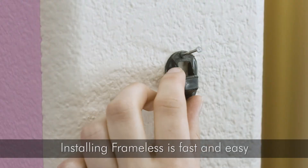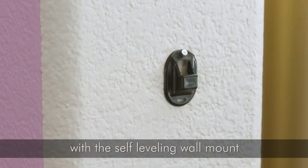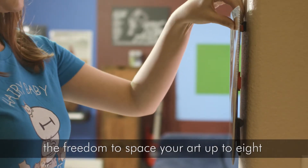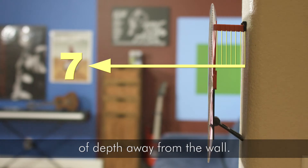Installing Frameless is fast and easy with the self-leveling wall mount. Frameless's patented bracket system gives you the freedom to space your art up to eight levels of depth away from the wall.